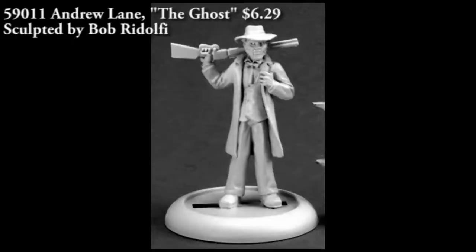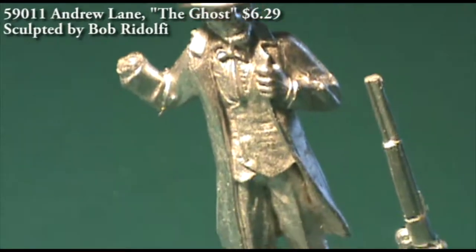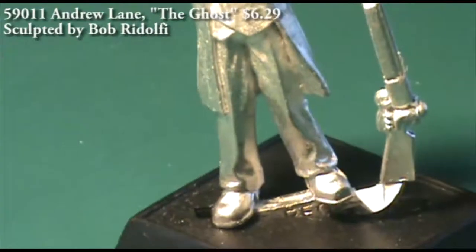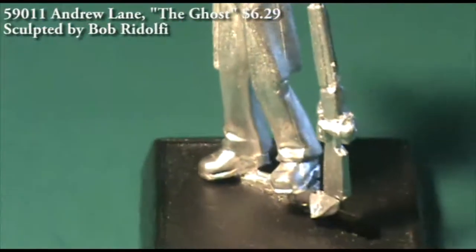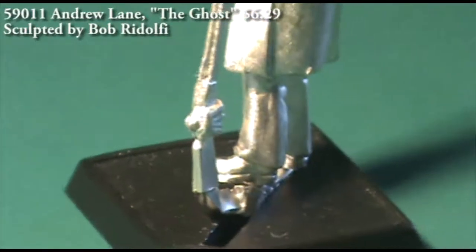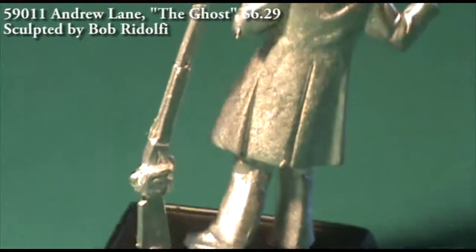Our last Wild West figure for this time is Andrew Lane, nicknamed the Ghost. I don't know if he's really a ghost or if he just shows up from out of nowhere and people call him that. This is a two-piece figure where the shotgun is cast on the casting tab along with the rest of the figure, so you'll need to clip it off and put it into place. It fits onto his right wrist and rests over the backside of his shoulders. Assembly is not really going to be a big deal — I don't think you need to pin it; some super glue should hold it just fine.